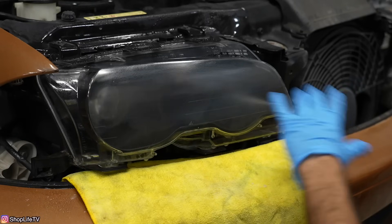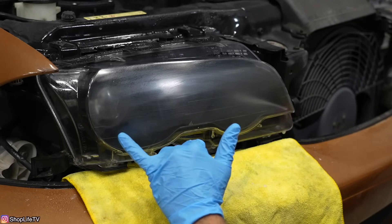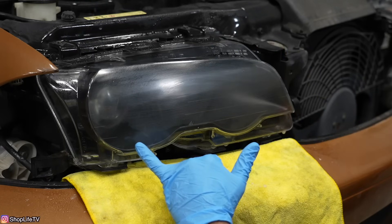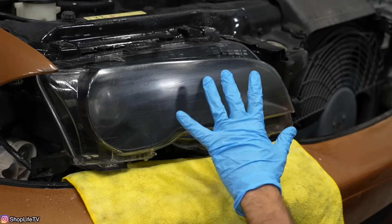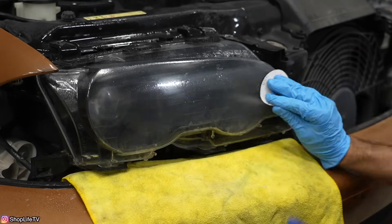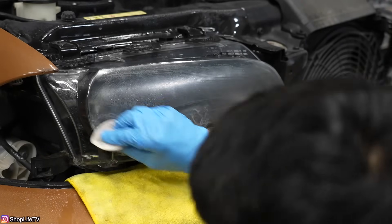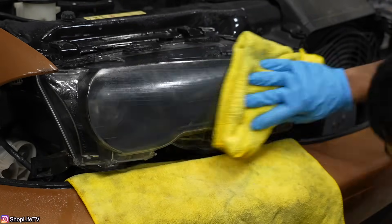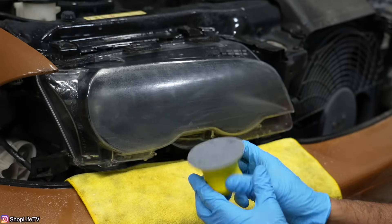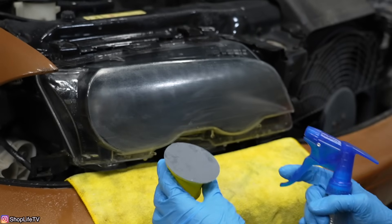As you're sanding, you want it to be completely uniform. On this bottom section I'm not hitting it really well, so all of this is nicely sanded but that section is not — we're going to go back over it to get it as uniform as we can. Now that we're done with the red disc, we move on to the gray disc. The red disc was 2000 grit and this is 3000 grit — same process, make sure it's nice and wet.